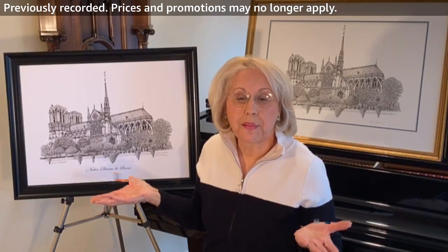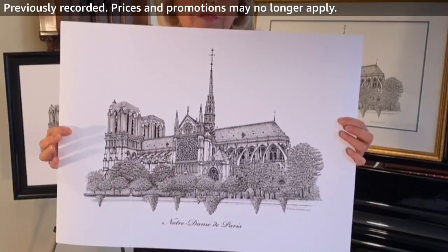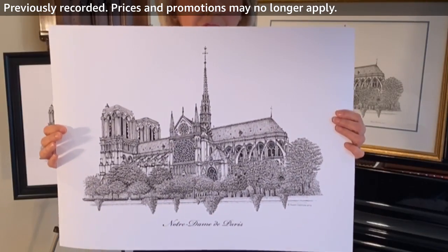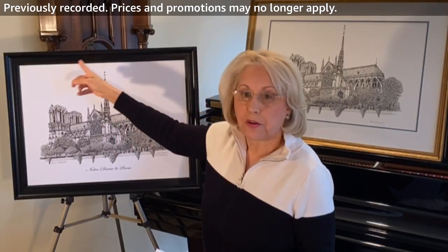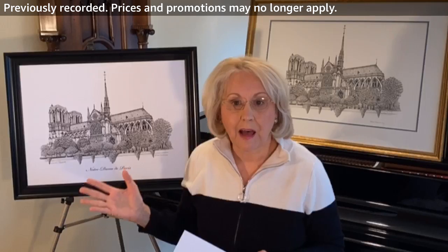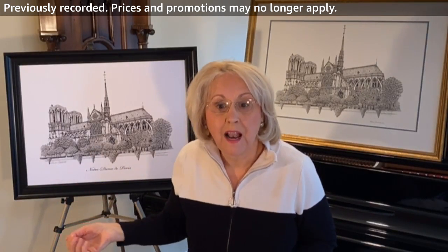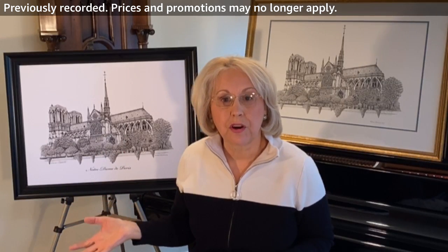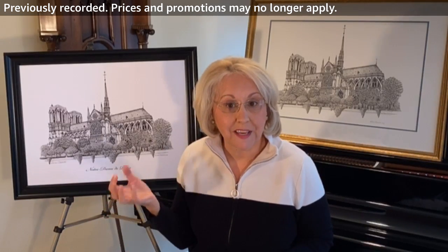You can lay it flat, you can take it to a frame shop, or the great thing about the 18x24 size is it's a standard frame size. So you can get a frame on Amazon, you can go to a hobby shop — whatever. It's so easy to just take the frame, insert the artwork, and hang it up. You've got this beautiful print. Have you ever visited Paris? Do you have a special memory of Notre Dame? Are you interested in architecture? Or maybe you just have a place in your home or your office where you want a really beautiful piece of history.